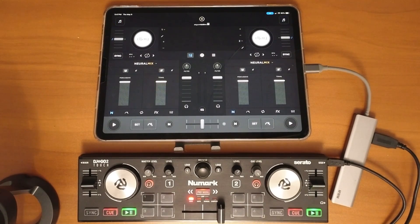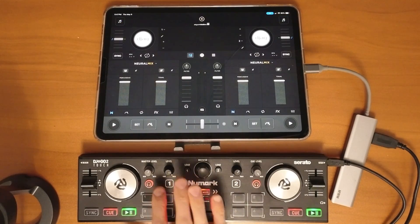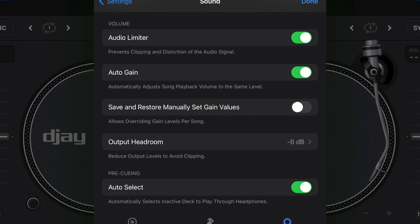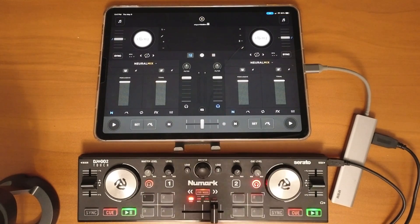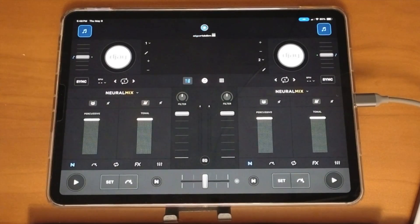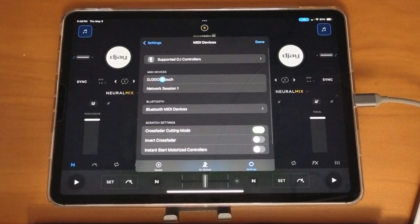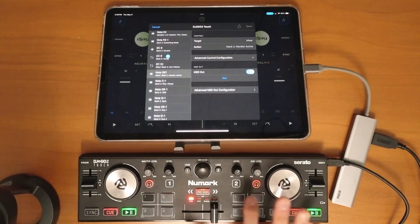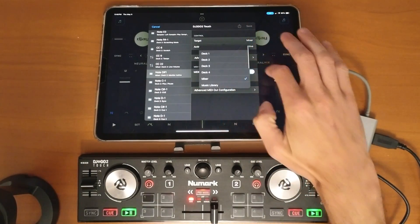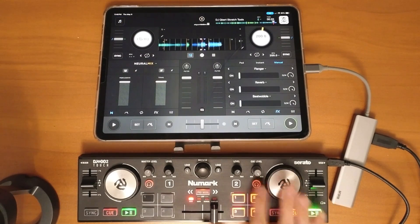The first tip is to immediately remap these two buttons. These are the headphone buttons, and this app automatically selects the headphones for you, so it's completely useless to waste these perfectly good light-up buttons for headphones. Go press the middle button, then go to Settings, MIDI Devices, select your device, press the headphone button, and where it says Deck 2 change it — now this perfectly good button can be used for effects.